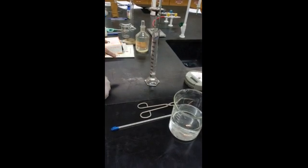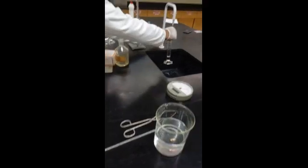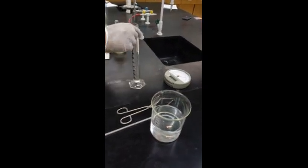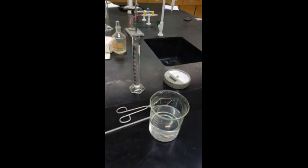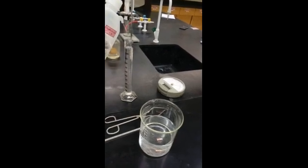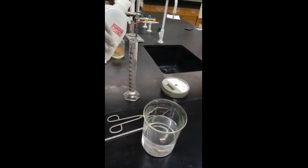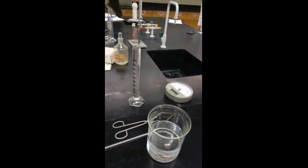Next, fill the flask with water — go to the tap and add water. The amount may not be enough at first, so add more water until it comes completely to the top and is full.